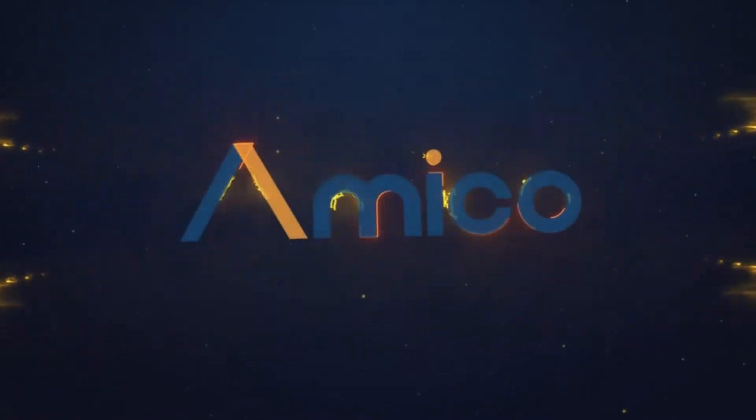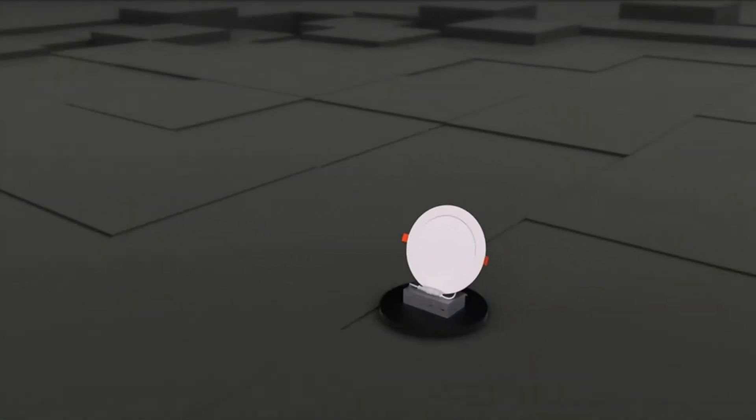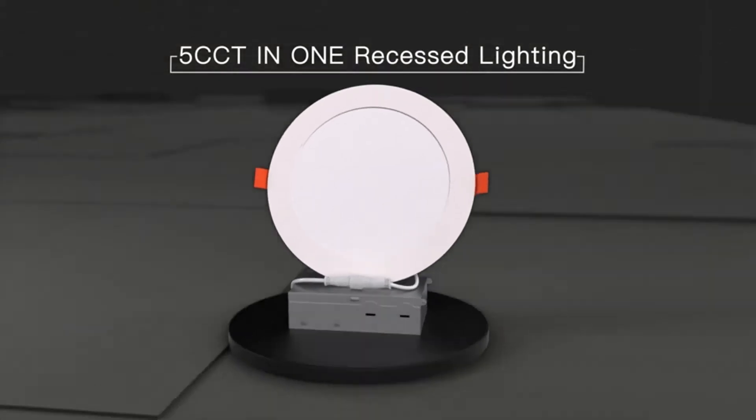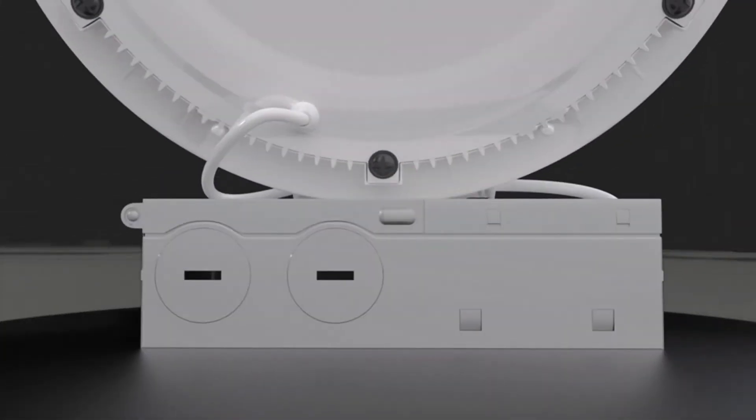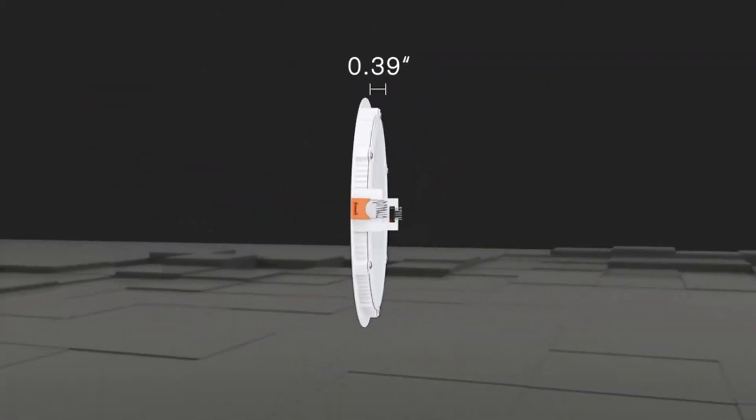Amico 12-pack 6-inch 5CCT Ultra-Thin LED Recessed Ceiling Light with Junction Box. Top-rated 6-inch 5CCT Slim LED Down Light with Junction Box.